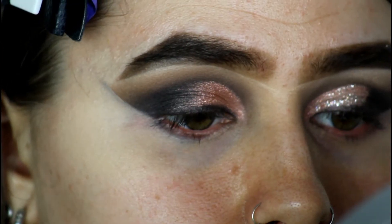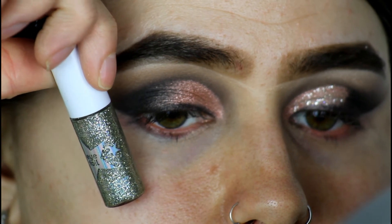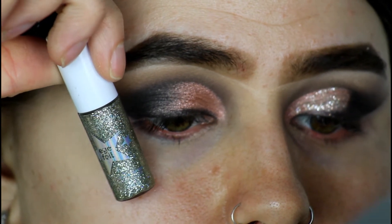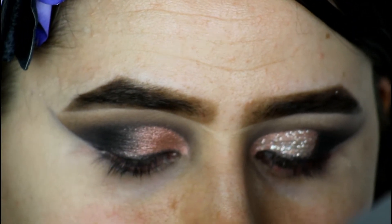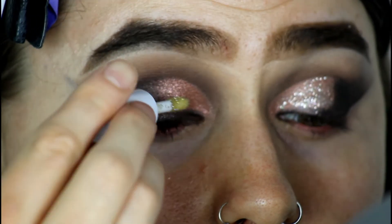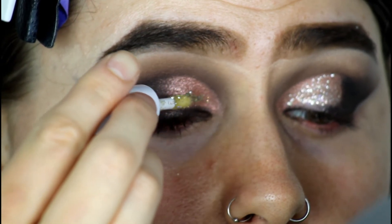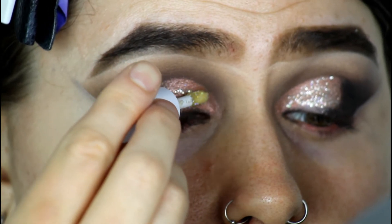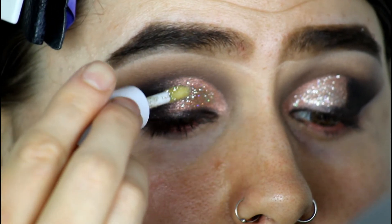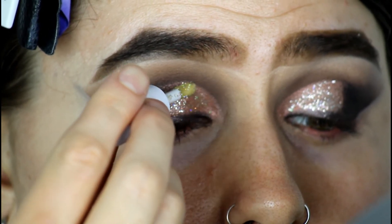This is optional — you don't have to do this — but I wanted to add a bit more of a glittery, sparkly color to the lid. So I'm going to go in with the Lottie London Eye Foil in the shade Denied. I'm just going to use the applicator and press this gently on the lid once — not dipping it back in, just pressing it on the lid, not going back in with any more excess product.